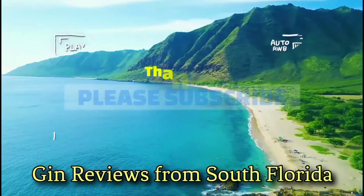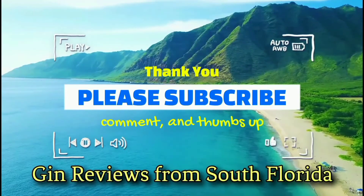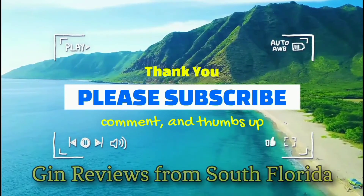Ciao. Like, comment, and subscribe. Every Tuesday and Friday at 5 p.m. will be a new gin review from the Gin Joe. Cheers.